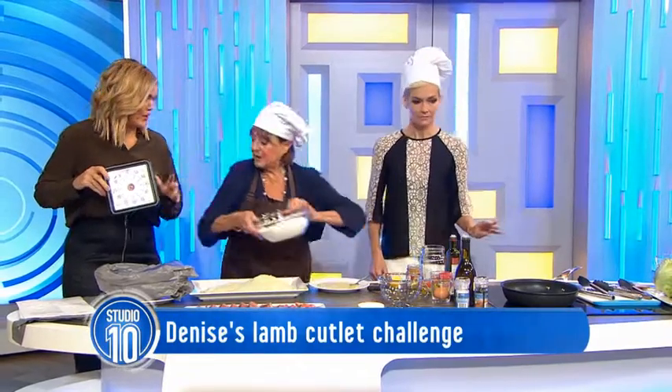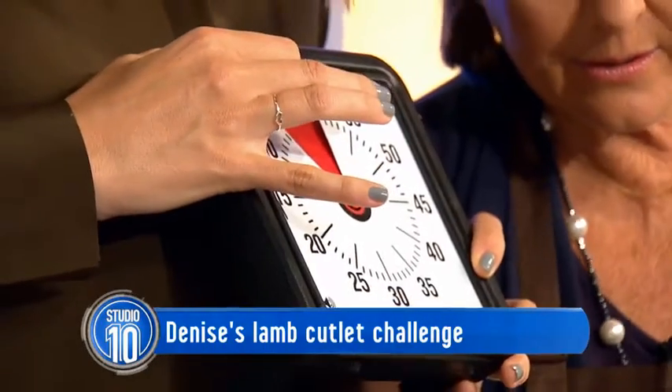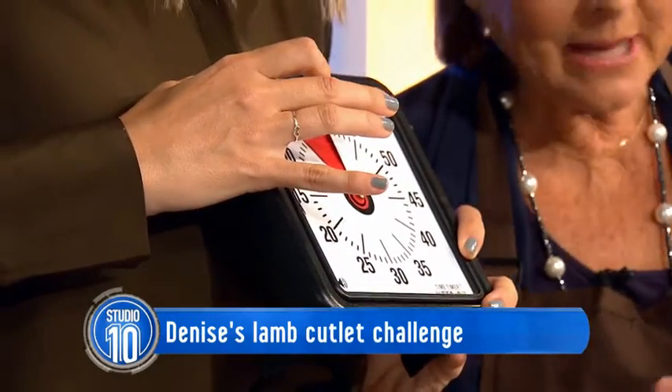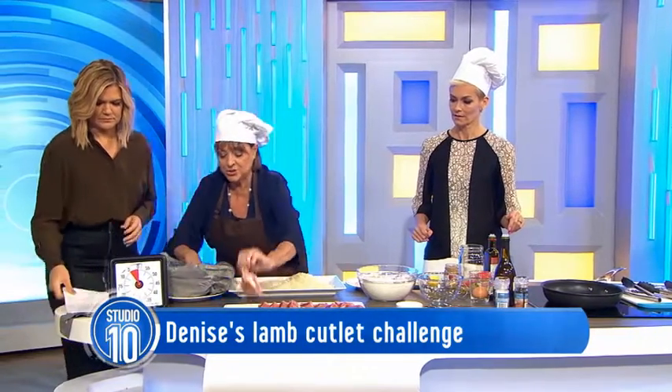Before you start — I've got to put five minutes on the clock. What are you making? I'm making crumb cutlets. What I do is put the flour in a plastic bag, and then you throw your chops in.